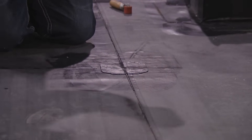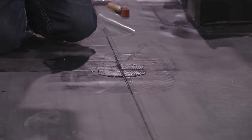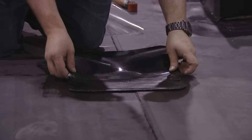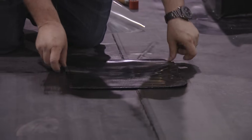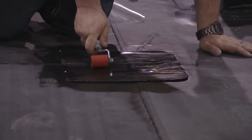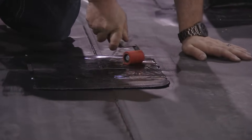Steve's going to finish off the loose-laid ballasted section over there — over the securement strip — glue it up and over the parapets. The adhesive has flashed off, ready to do the fully adhered.